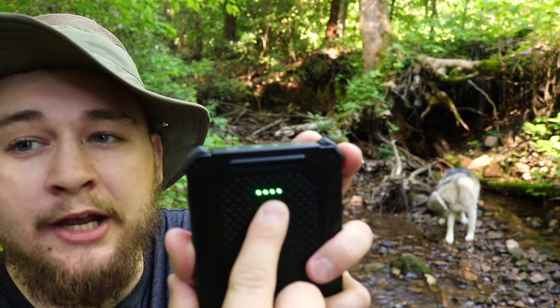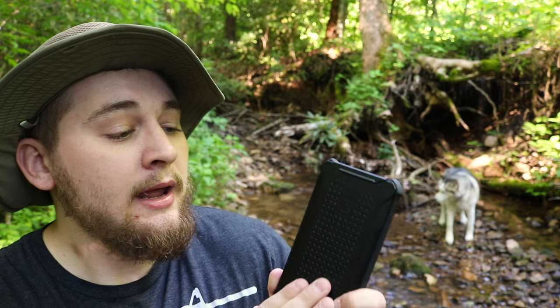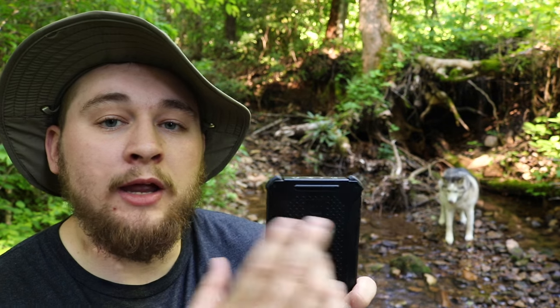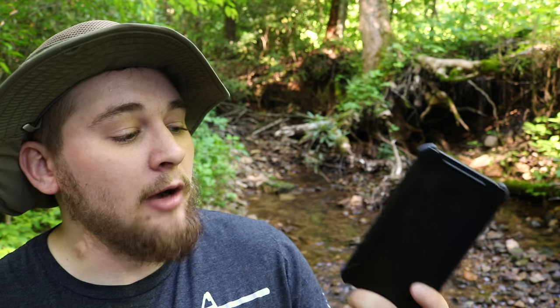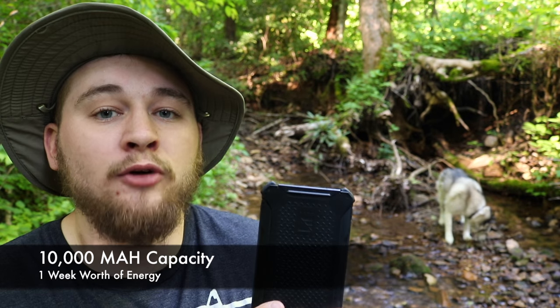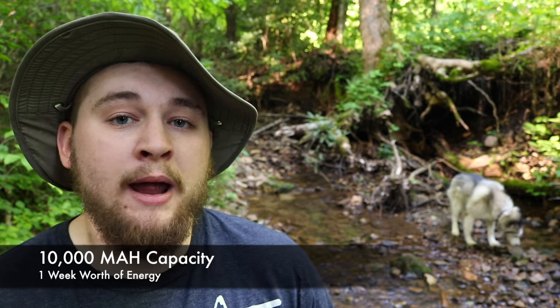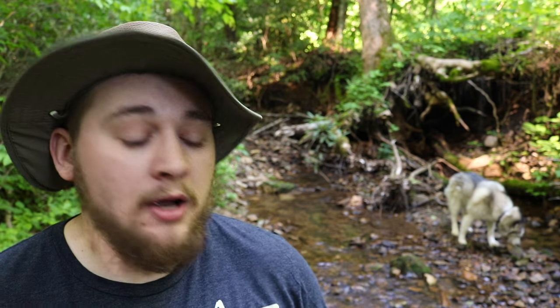If you look right here at the front of the device, you'll see four little green LED indicators that tell you exactly how much battery power you've got left. As you consume the energy, the green LEDs will drop off. Once you get under 10%, it will turn red and start flashing. It takes about six hours to charge this thing fully, but it can keep you going in the field indefinitely — even with a solar panel charger, you could keep recharging this bank. Without that, it will keep you going for at least a week.